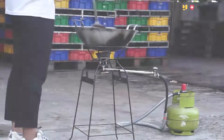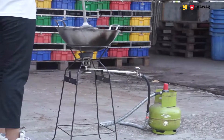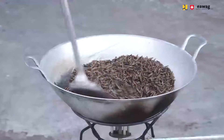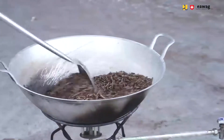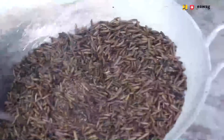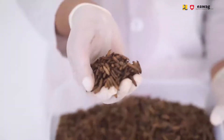Sand roasting is a traditional cooking technique which some of you may know from making the typical Indonesian snack grubuk. We use sand because it prevents the larvae from getting burned and it ensures even heating. Sand is a good heat medium. Sand roasting is a fast drying method which makes the water inside the larvae evaporate very quickly. This leads to crispy and puffed BSF larvae. We will also call them pop larvae.